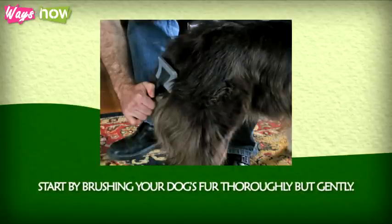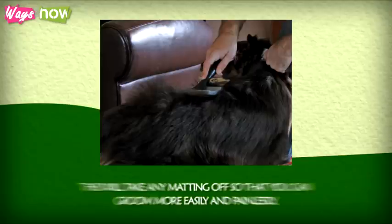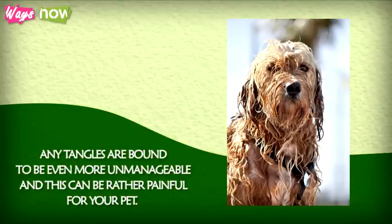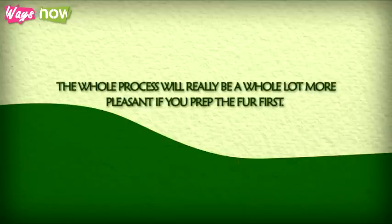Step 2: Start by brushing your dog's fur thoroughly but gently. This will take any matting off so that you can groom more easily and painlessly. Once the fur gets wet, any tangles are bound to be even more unmanageable, and this can be rather painful for your pet. The whole process will be a whole lot more pleasant if you prep the fur first.